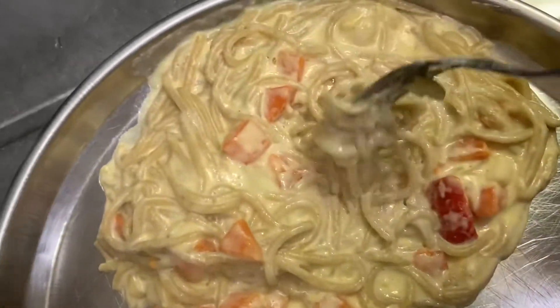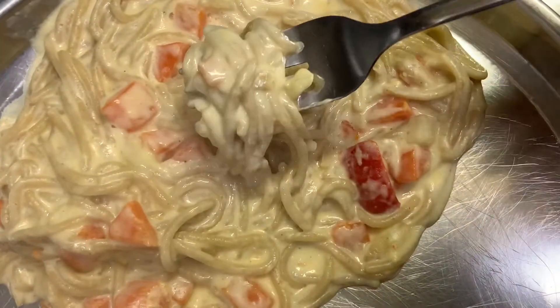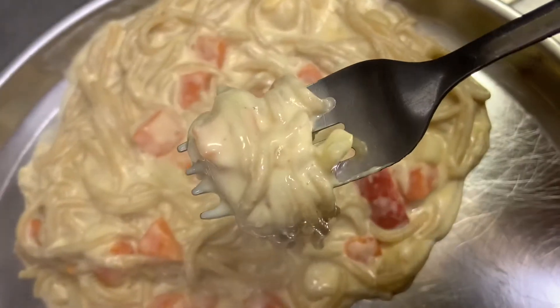Hi, hello. Welcome back to my channel. I'm going to prepare the white sauce noodles.